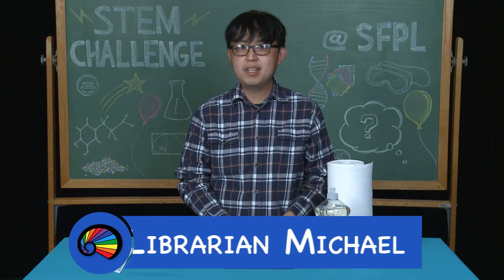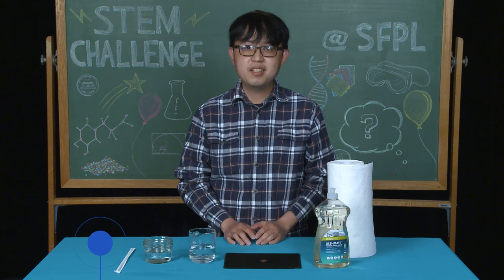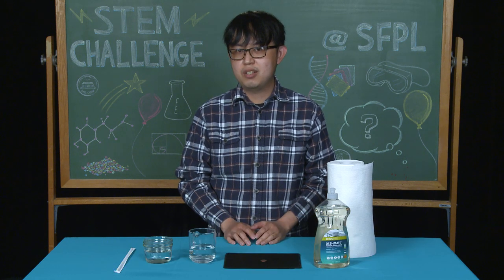Hi, everyone. My name is Michael and I'm a librarian at the San Francisco Pike Library. For today's STEM challenge, we're going to discover surface tension by dropping water on a penny.